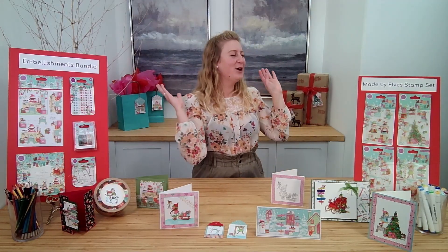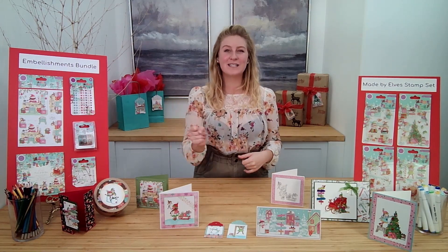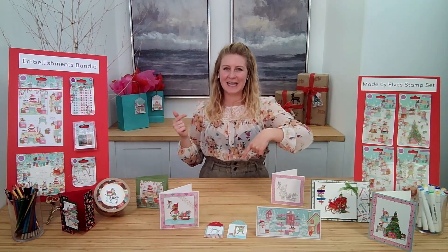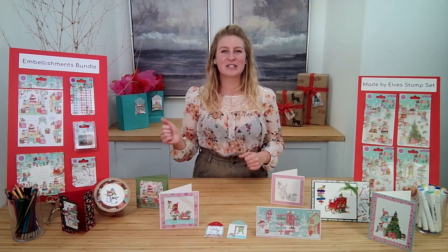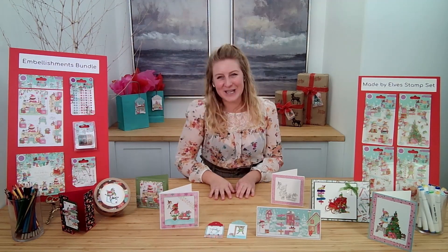That's all the time I have to talk to you today about the so adorable Made by Elves collection from Craft Consortium. Thanks so much for joining me. Don't forget — if you want to scoop up your bundles, you can grab them at HSN. I will post the link down below for you in the description. And if you're a Canadian customer, don't worry — we didn't forget about you. You can scoop up the deals at EcstasyCrafts.com, link below. Thank you so much for joining me today. I hope you have a wonderful day and we will see you soon. Until then, happy crafting!